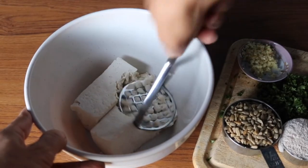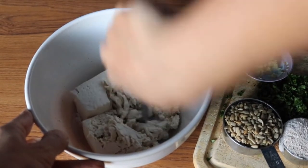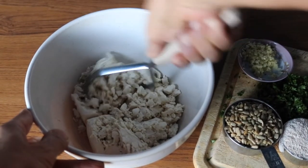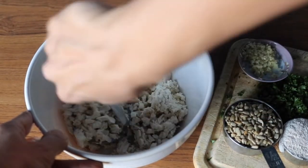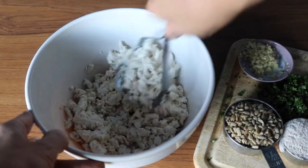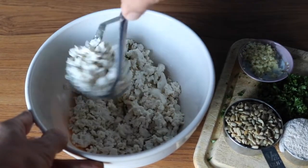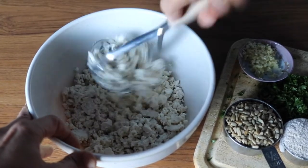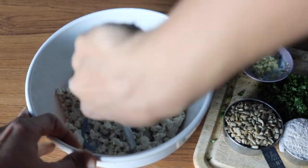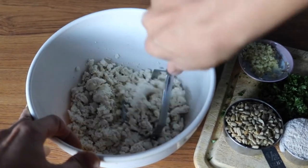I start by mashing some extra firm or firm tofu that I've pressed. To press your tofu, just wrap it in a clean dish towel and place something heavy on top — I usually use an iron pan — and let it sit for 10 or 15 minutes to get the excess moisture out. Then start mashing it until you get a crumbly texture and all the bigger lumps are gone. I'm using a potato masher here, but if you don't have one, you can use a fork.